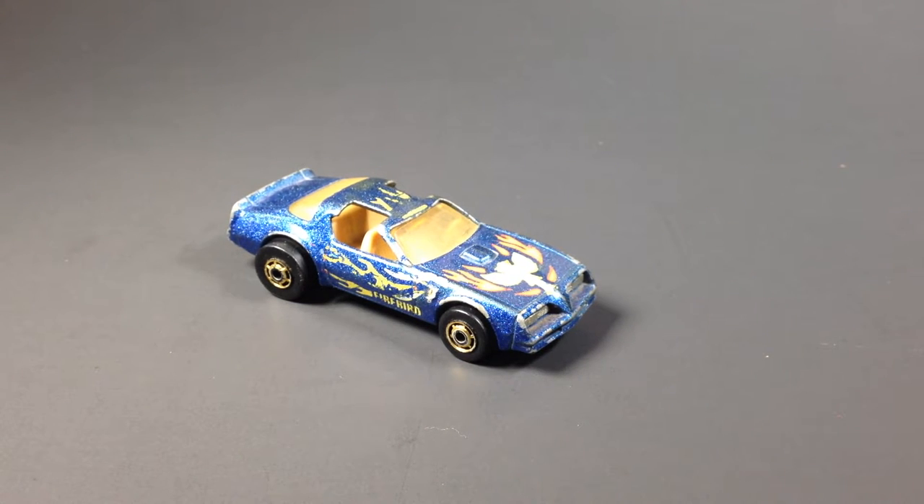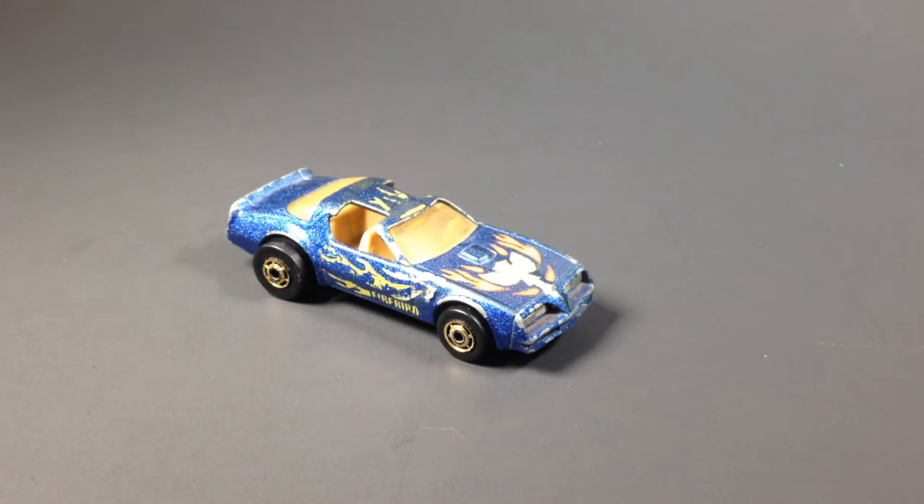Hello YouTubers, this is Champion DJK coming at you again with another video. Today we're going to take a little look at one of my favorite castings, the Hot Bird. This is going to be a bit of a Variations Sunday post slash Free the Piece post, so shout out to Mr. Sensitivity and Lamar Fashion.